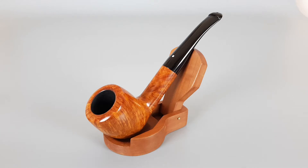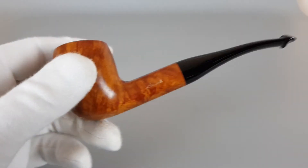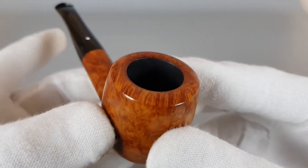Hello and welcome to another pipe presentation video. Today we're having a closer look at a German estate Wauwen Luxus, which is their high-grade line — smooth natural finish, half-bent shape number 6368 with oval rim and a phillip. It's a 9 millimeter pipe in mint condition.